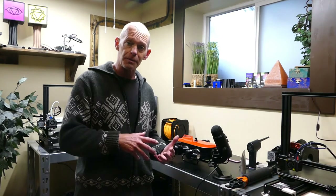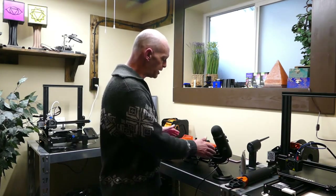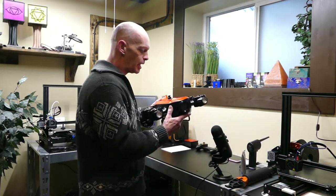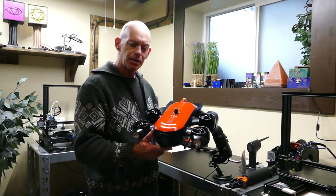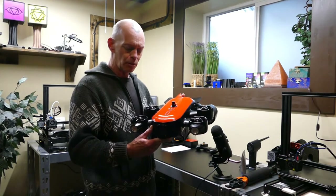Before we get to the underwater test itself — which was actually filmed this morning when I filled the bathtub — I do want to add a few things I've since discovered through playing around. With this unit, the 128 gigabyte storage is internal and cannot be removed.